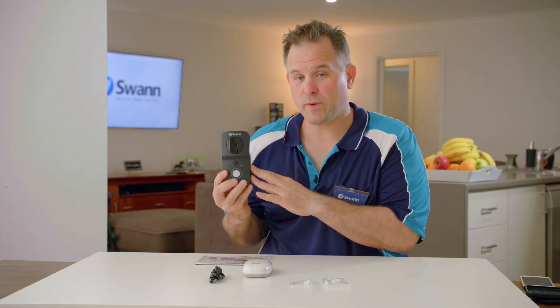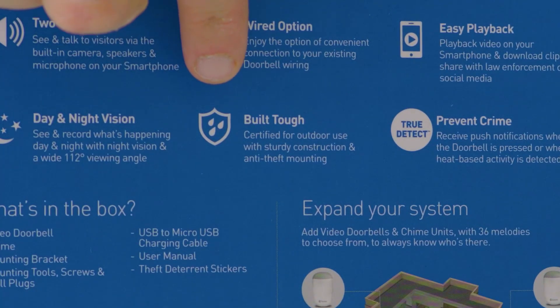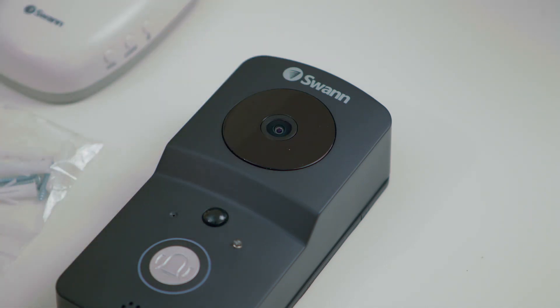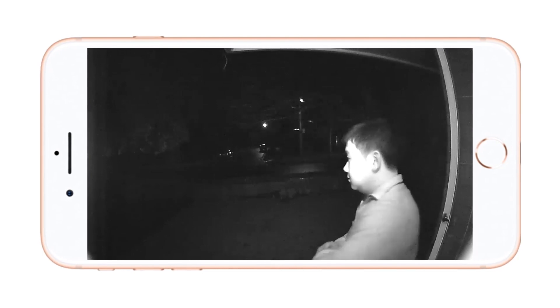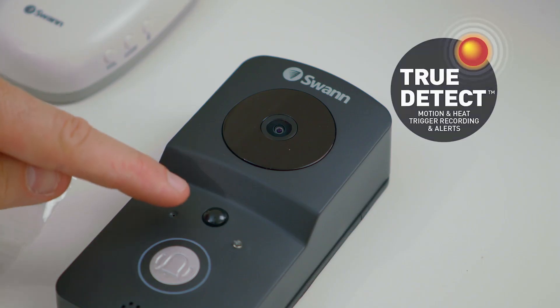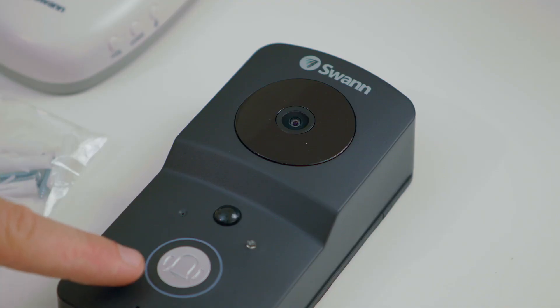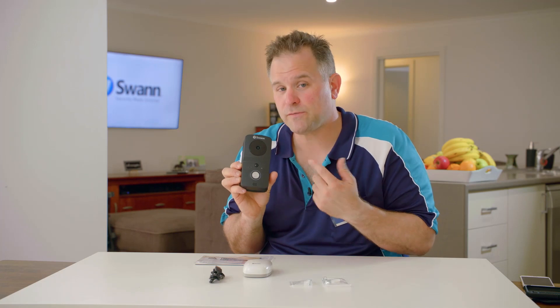This is the doorbell unit. It's weather resistant up to IP65 rating, so it's built tough to be mounted outdoors. This is the lens that records in 720p HD. This outer ring here is where the infrared LED lights are located that illuminate during the dark to give you infrared night vision. This is the True Detect passive infrared sensor that detects heat near your door to trigger video recording and push notifications to your phone. This is the microphone, the doorbell button itself with an outer ring that illuminates when pressed, and finally the speaker where your voice comes out to the visitor.